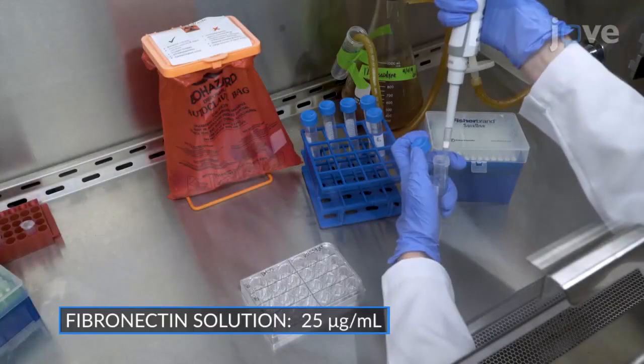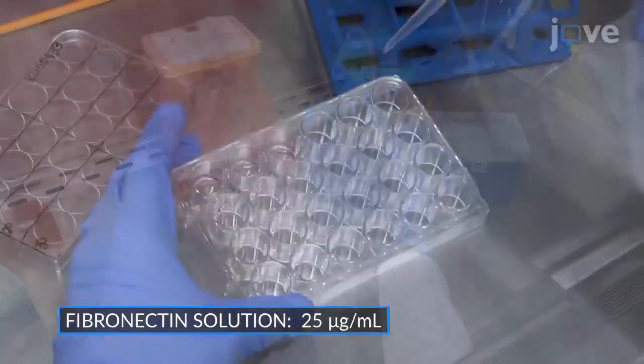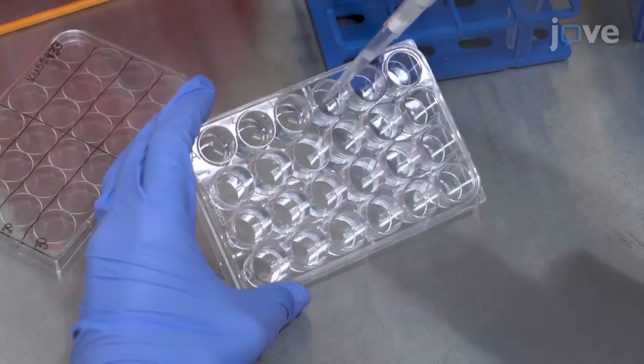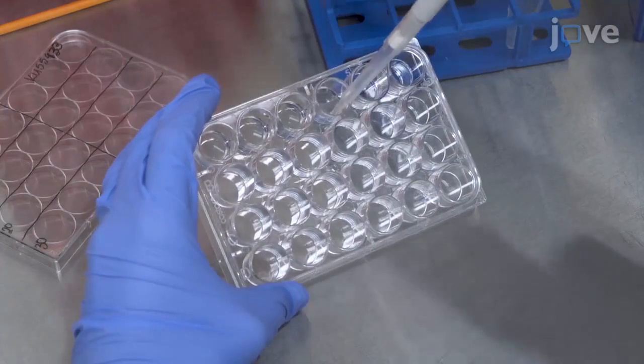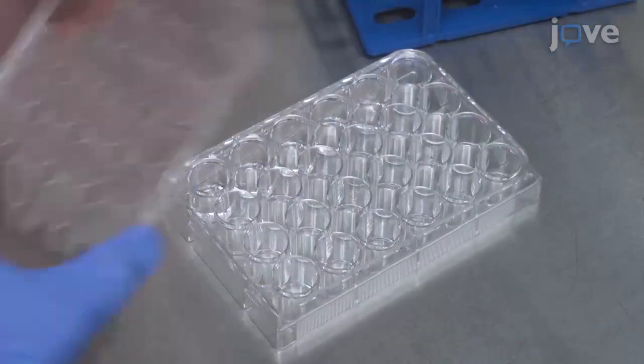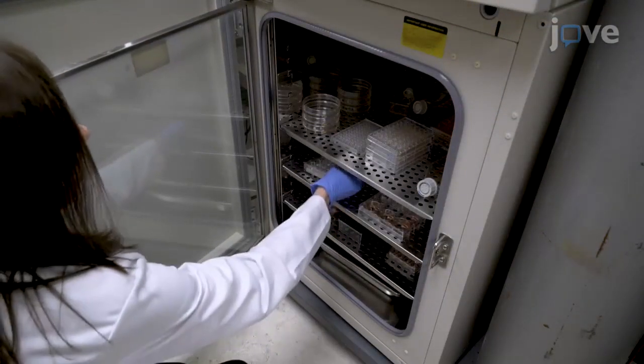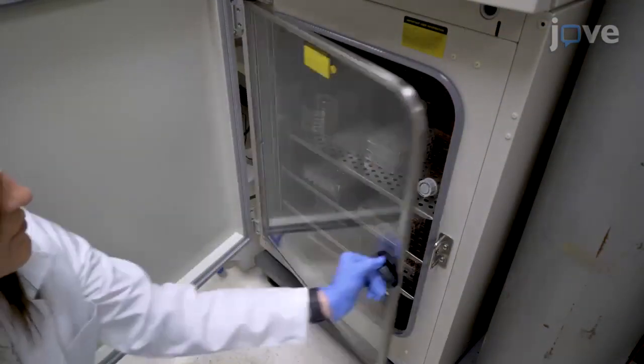Next, pipette 500 µL of the fibronectin solution into each well. Pipette the solution over each coverslip a few times to ensure an even coating and complete submersion. Cover the plate with the lid and incubate at 37 degrees Celsius with 5% carbon dioxide for 1 hour.